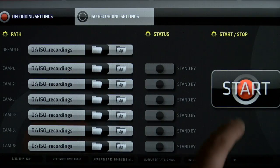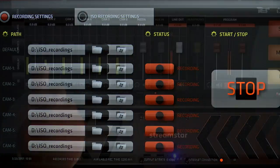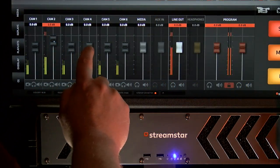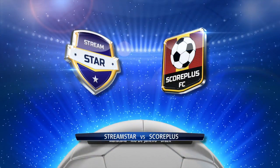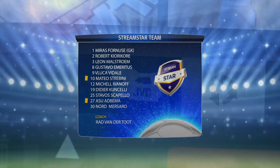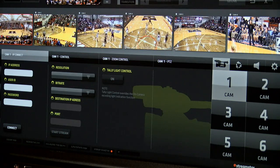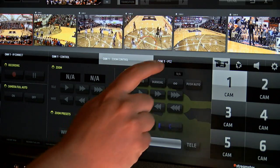The X7 will also ISO record all inputs for any post-production workflows. The X7 also features a built-in audio mixer, a multi-viewer, NDI support for bringing in graphics and inputs through a network connection, as well as full CCU controls for select JVC camcorders and PTZ cameras.